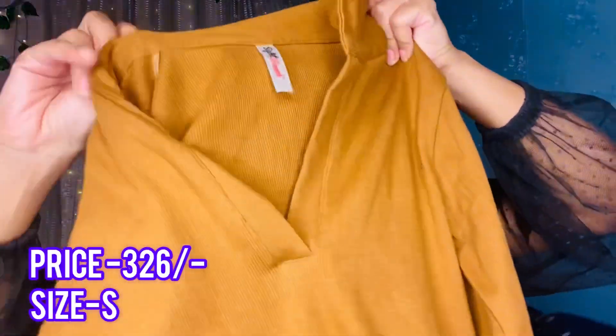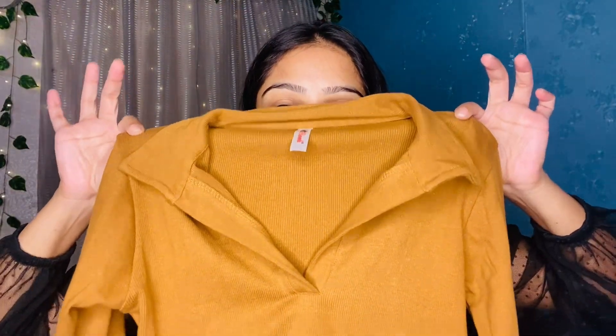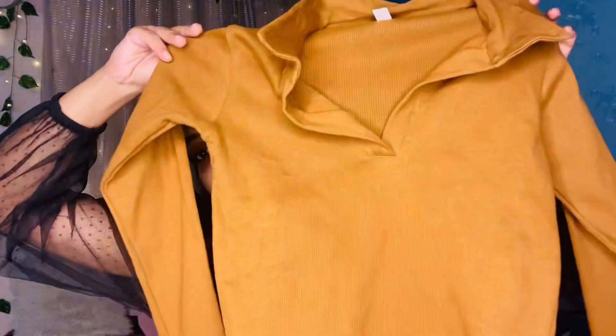Next, I got this brown shade top from Meesho under the price of ₹350. I have a small size and it looks so good. The ribbed Meesho top is very good quality — it's very soft material. You will get full sleeves and this color on the front. The fabric is very good and this color is very trendy.